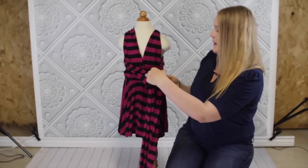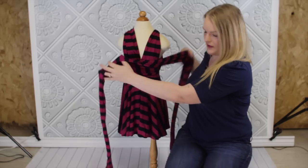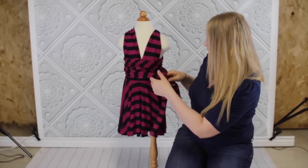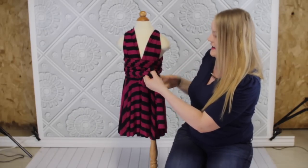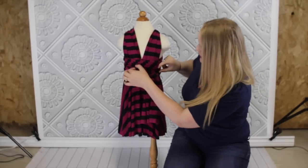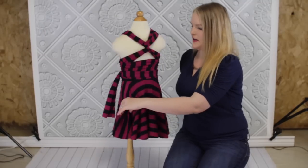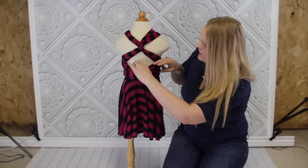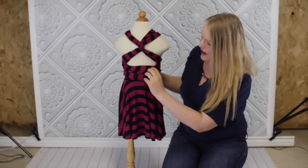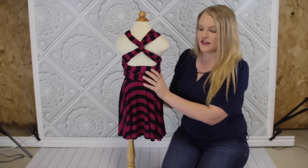I'm going to do these super quick so I'm not going to make them as perfect as I would if they were actually being worn. You're just going to wrap it around twice and then tie it in a little knot on either side. Here's the first version — here's what the back looks like. And if you want, you can push your back bodice down a little bit and the wrap part should hold it in place.